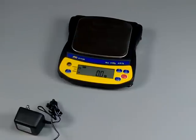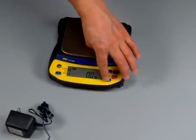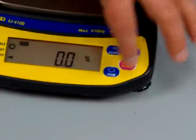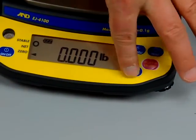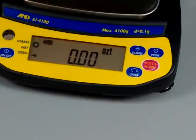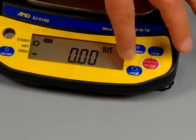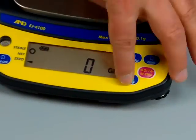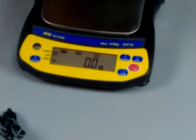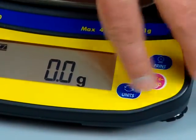The scale weighs in just about every weight mode imaginable — all you have to do is press the unit key. Right now we're in grams. Press it and now we're in parts counting mode, then percent mode, ounces, pounds, and just about every configurable weigh mode you'd ever need. You can scroll through mommes, pennyweight, grains, even newtons — which a lot of schools want. There's also a comparative function.